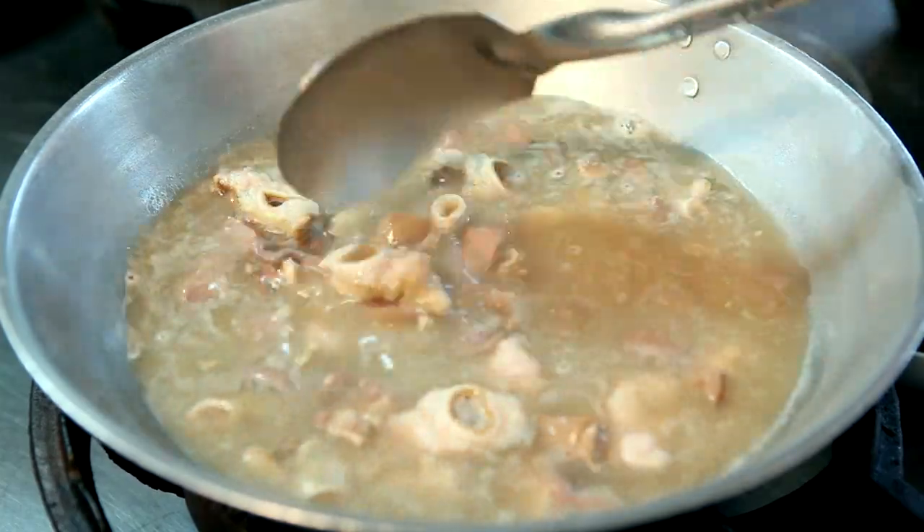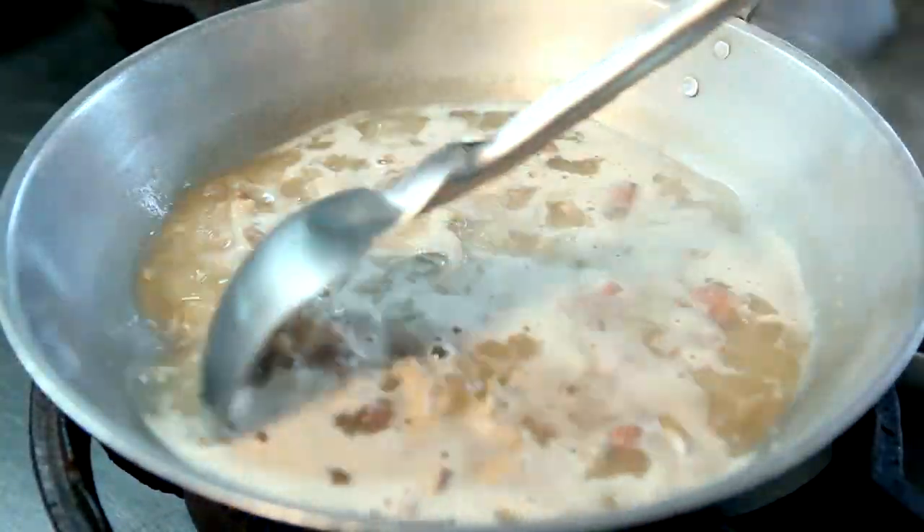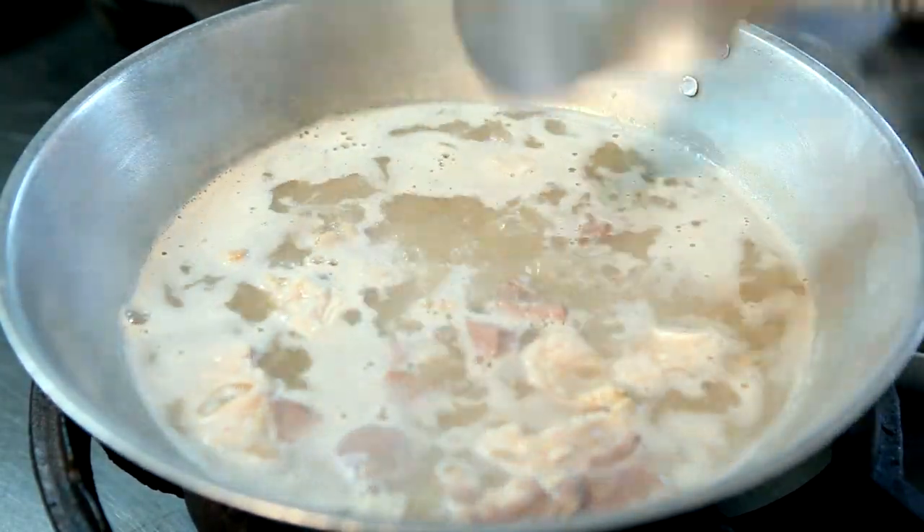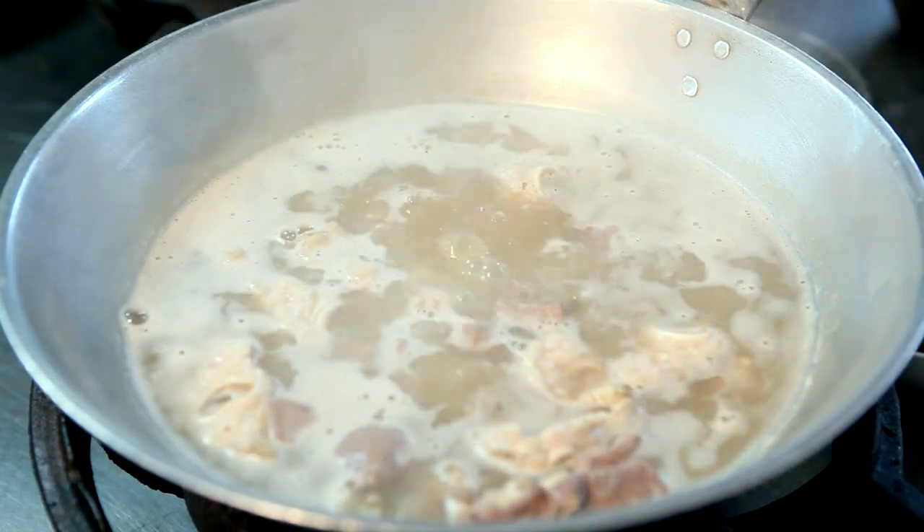That's why we have to blanch the intestine first. After blanching, you wash the offal in running water.